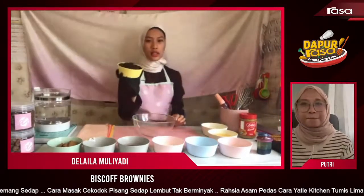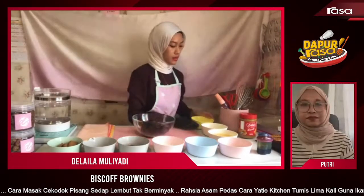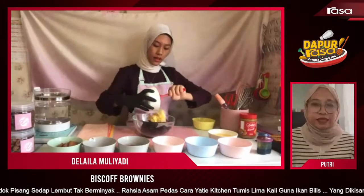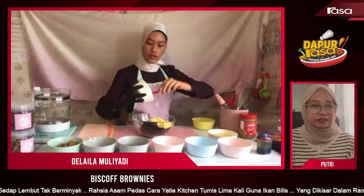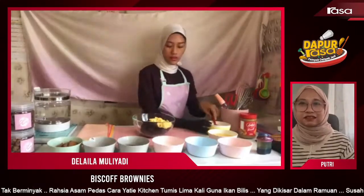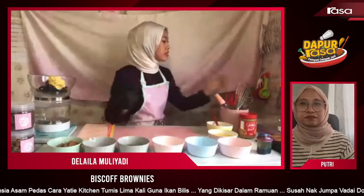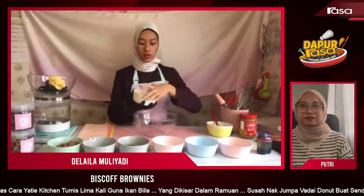First kita masukkan dark chocolate kita, lepas tu kita masukkan butter dalam satu bowl. So jangan risau, follower, nanti Didi akan sharekan resepi penuh untuk kita, betul kan? Betul. Sambil dia nak sebati, kita ambil another bowl dan kita masukkan 4 biji telur kita.